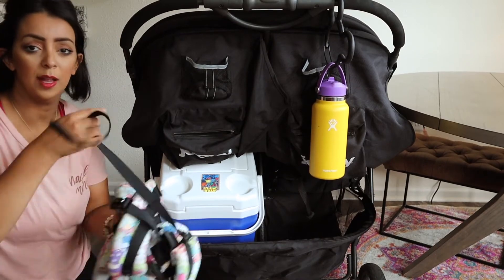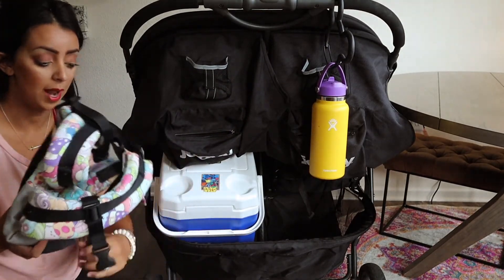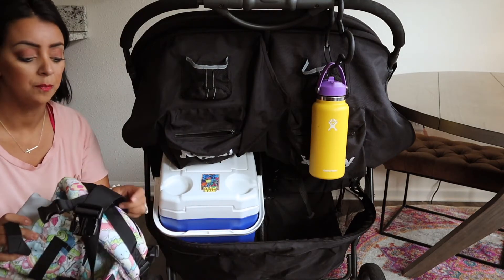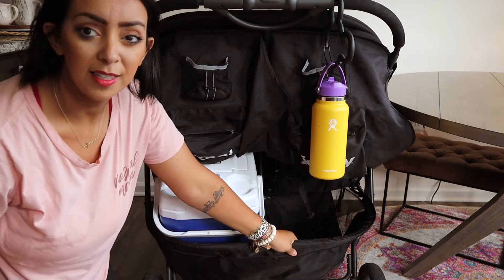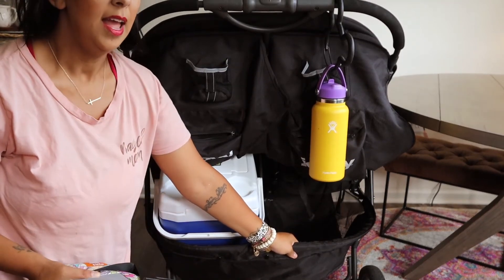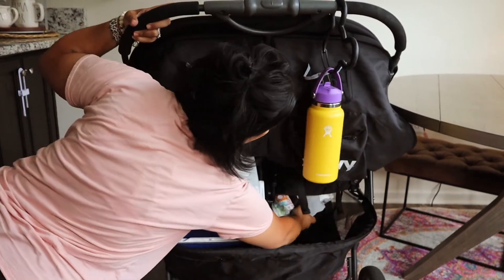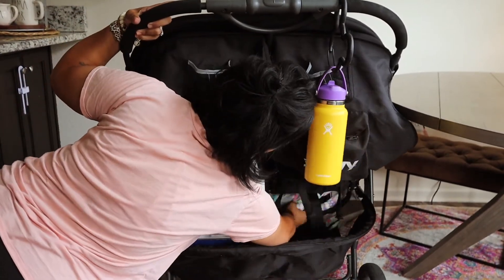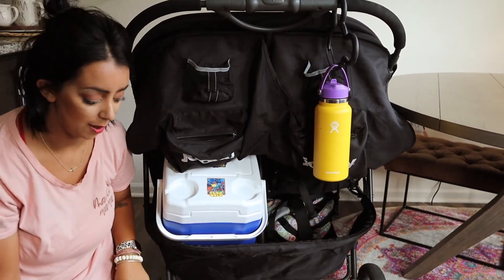Next up is a Tula carrier - something I don't need to pack in my backpack, but I always have one in the car and bring one in the bottom of the stroller just in case. These baskets down here - you guys can fit an insane amount of items. It's very deep and huge. If you grocery shop with your stroller, you could fit so many groceries down on the bottom.